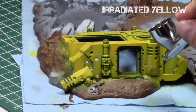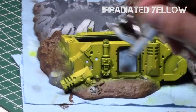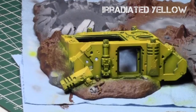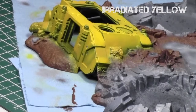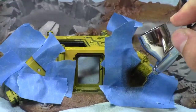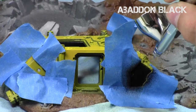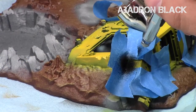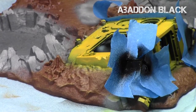I then went over it with Irradiated Yellow — the mid-tone, like the aerial yellow of the Minotaur range — just to highlight the surfaces a little more. I didn't worry about getting a bit of yellow on the ground around it since I'll be fixing that later with the mud effect on the tracks. To break up the monotony of the yellowness, I also painted certain areas on the tank with Abaddon Black — I quickly masked them off and sprayed black with Abaddon Black.